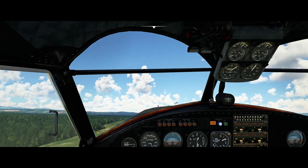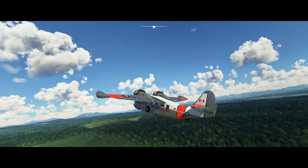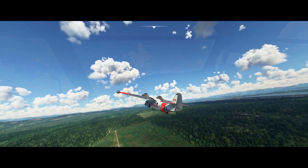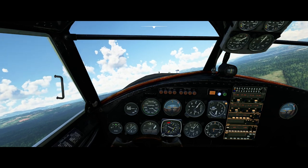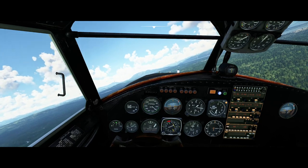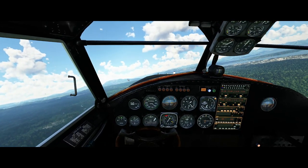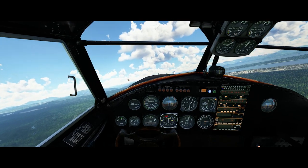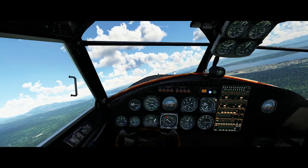What attracted me to the Goose, honestly, was that I really did want to do some flying in float planes or amphibians in Microsoft Flight Simulator. But all of the stock aircraft that have floats are really slow — I think the fastest cruise speed amongst them is a shade under 120 miles an hour. So I wanted to find something a little faster, took a look around, found the Goose as freeware, and decided to give it a try.